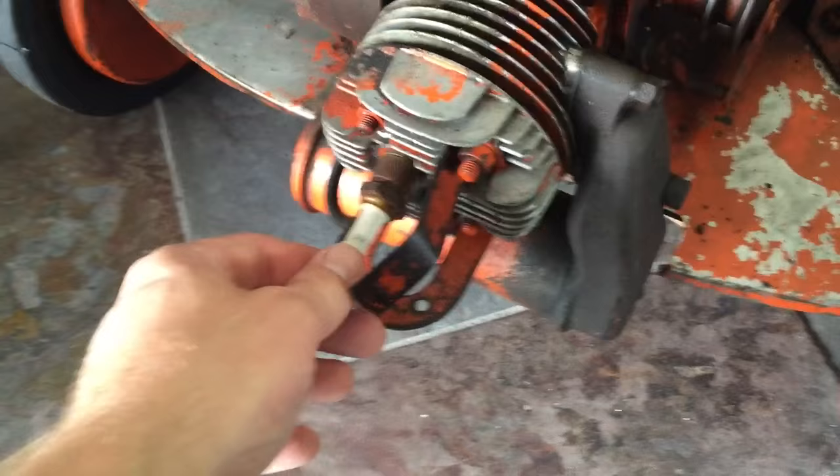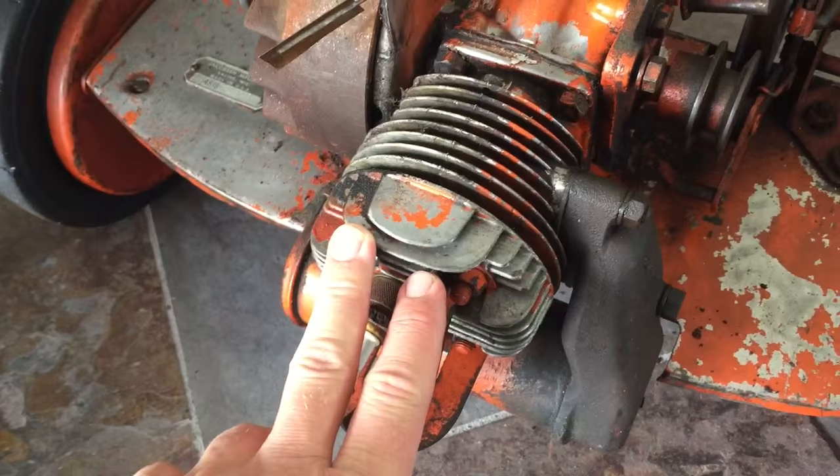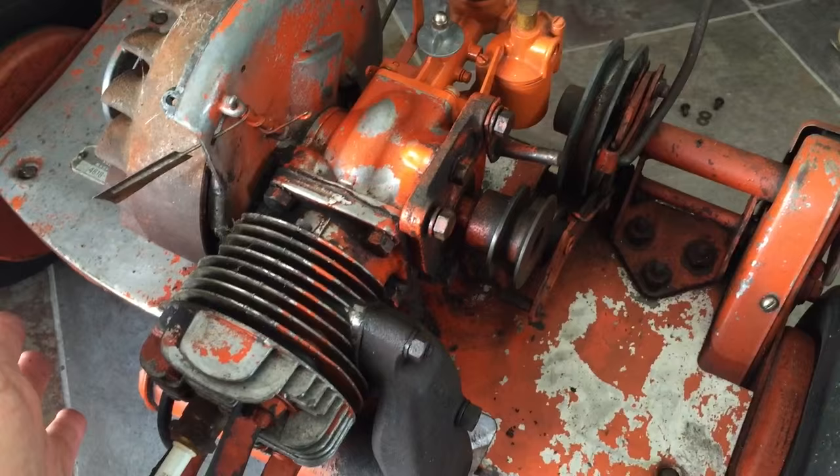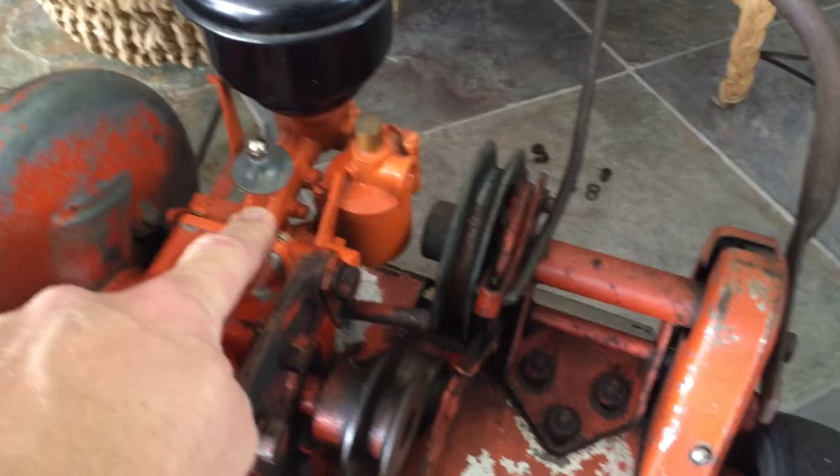There's some information on the site about the Jacobson Pacers, Long Queens, and other similar models. When I picked this up a few weeks ago at the flea market for 10 bucks, it was missing the carburetor and the gas tank.